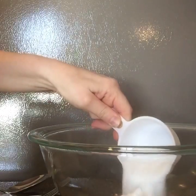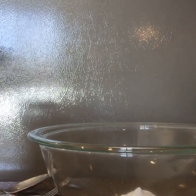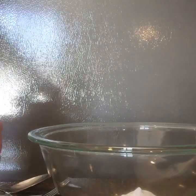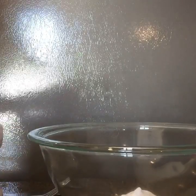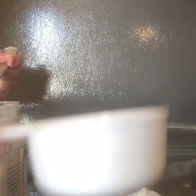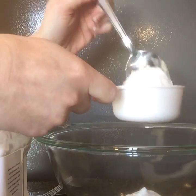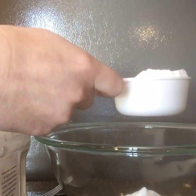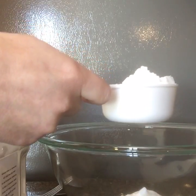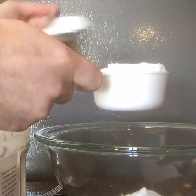I'm just going to put most of that in there and dump the rest in the sink. Next is my arrowroot flour. I'm going to do the half cup of arrowroot flour — once again, I double the recipe. And actually I'm going to add a little bit extra since I took out some of the baking soda.